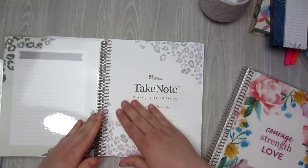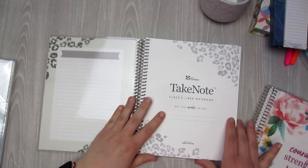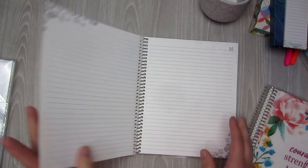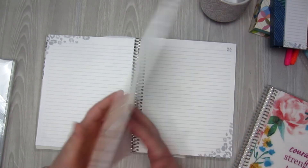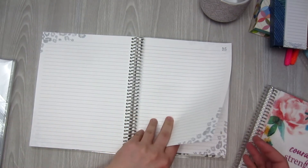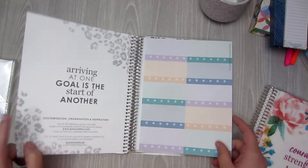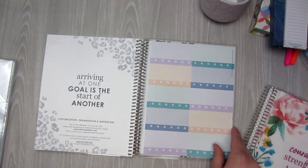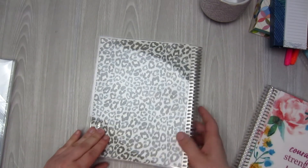Look at all these little details from the cover. This one is a leopard print and is just a lined notebook. You do have perforated pages so you can pull them out if you want to. Use it for note taking, journaling, or just a to-do list. Here is your page of stickers in the back, and then your back cover on the cheetah one. These are so pretty, and they were only $9 — I could not pass them up.